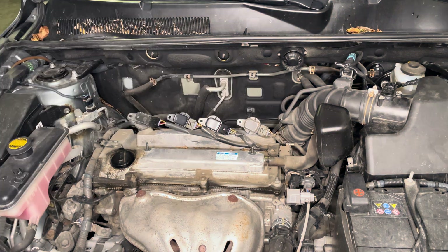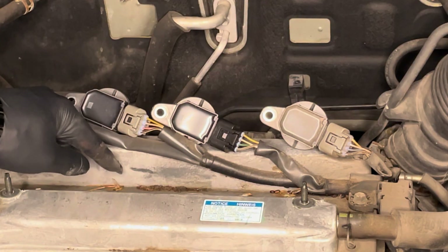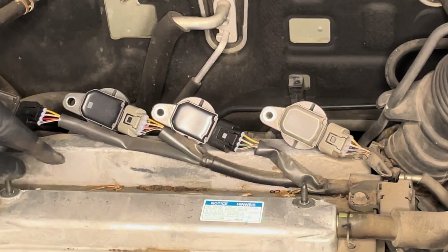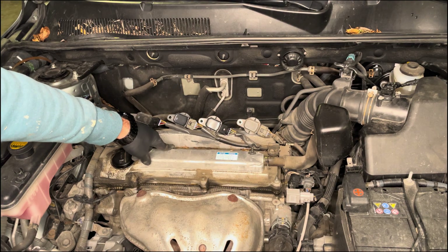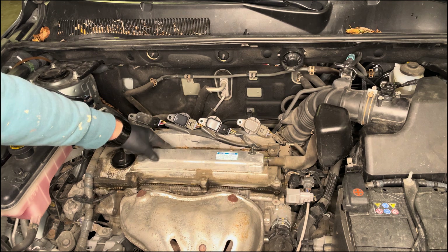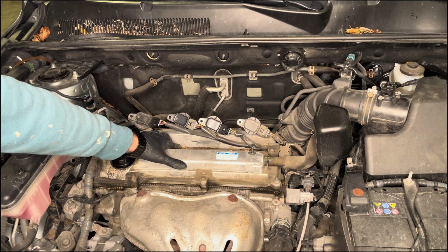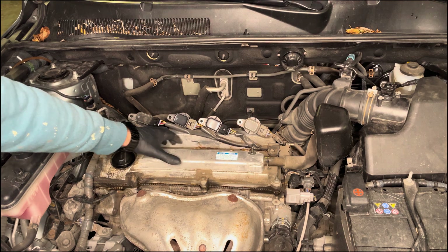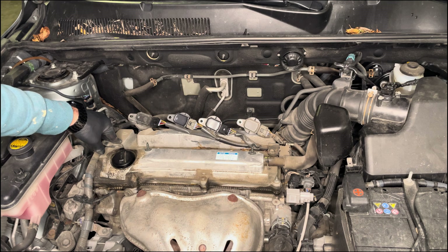Now that we have removed the leads, the next thing to be careful about is all the debris around here. This is not going to be good for your engine — any small particles that enter the engine bay can cause really major problems. So before you do anything else, carefully remove any debris you see in order not to cause any failure or engine problems.